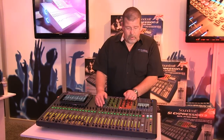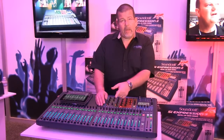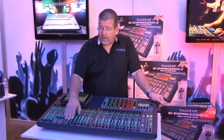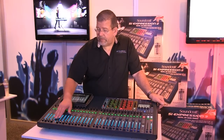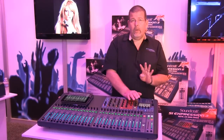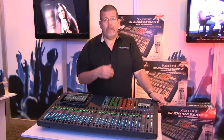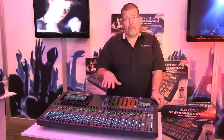You've got 14 mix buses to work with. I can also go to matrix — I have four matrices. And then I have effects sends as well. The effects sends will turn blue so that you know you're now working with the effects sends. The channel send to that effects bus I just bring up. In this case I may just want a little bit of effects on lead vocal — I just go ahead and route that. That's on effects one. And then I've got four Lexicon effects engines in here where I can set reverb, delay, or a combination of reverb and delay. On my lead vocal I'll have some reverb and delay brought back through the returns, and then I've got three more effects engines for other inputs.